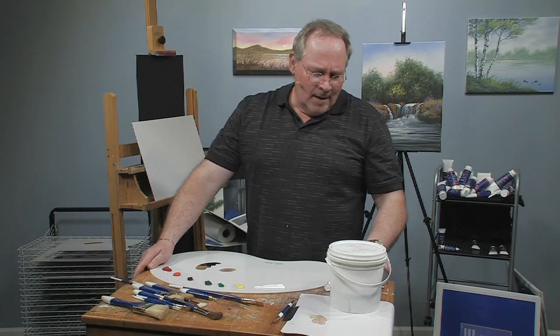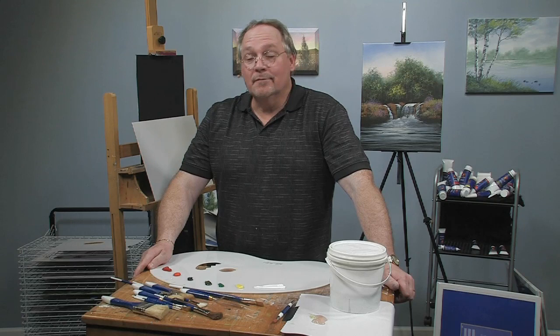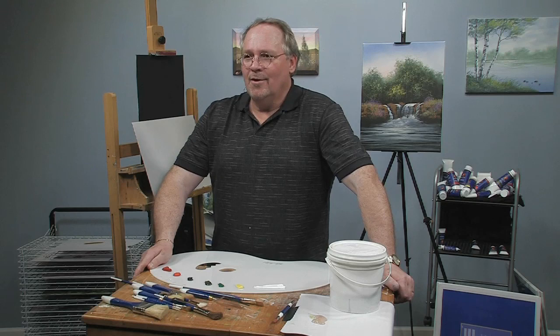I know not everybody's interested in painting landscapes. When I started out I wanted to learn how to paint a little bit of everything — landscapes, animals, still life, even flowers. For a long time I thought, what are people gonna think of this big strapping young man painting flowers? But I said flowers are beautiful, they're part of nature's creation, so I want to learn how to paint them.